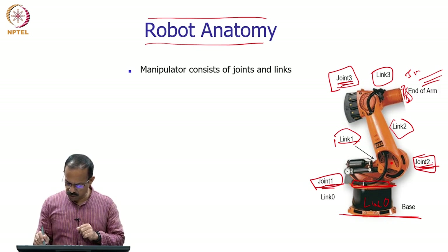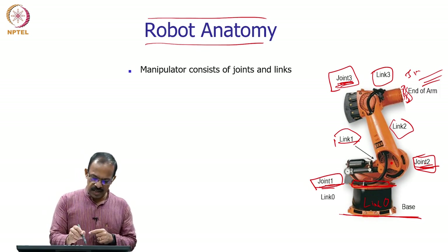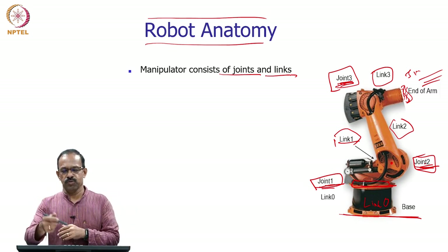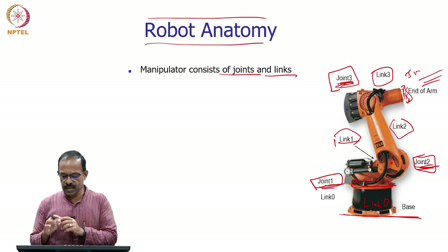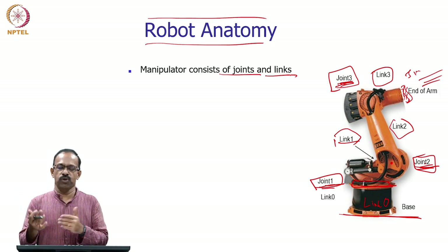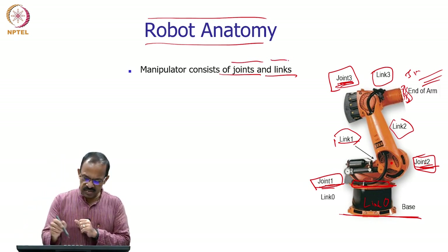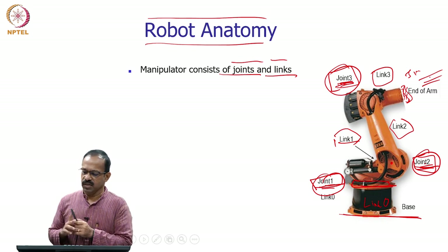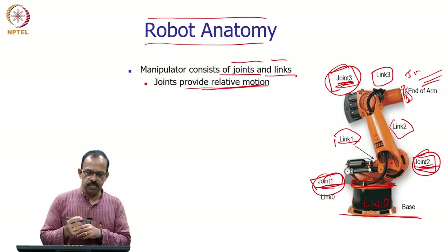Joints 1, 2, and 3 are used for positioning. As mentioned, robots have joints and links, and these joints provide the degrees of freedom — each joint gives one or more degrees of freedom. Normally each joint has one degree of freedom, which is why a six-degrees-of-freedom robot is also known as a six-axis or six-joint robot. Joints 1, 2, and 3 position the wrist in space.